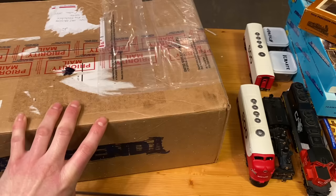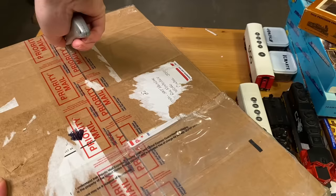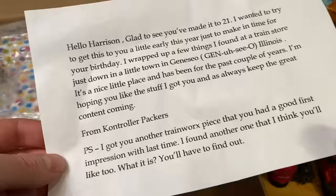On to the next box here — I have no idea where this one comes from. It came in a while back and I removed all the labels just for people's privacy. 'Hello Harrison, glad to see you've made it to 21. I wanted to try to get this to you a little early this year just to make it in time for your birthday.'